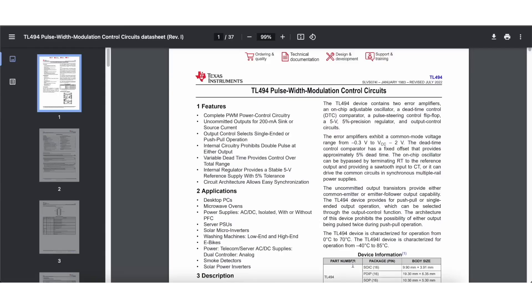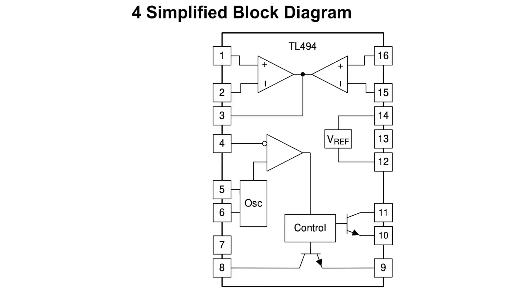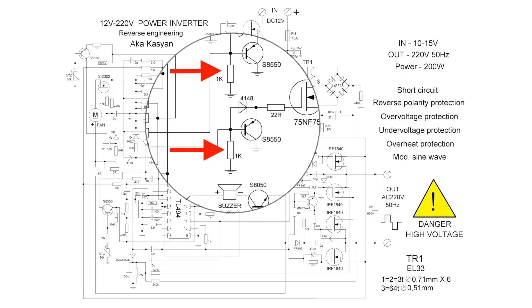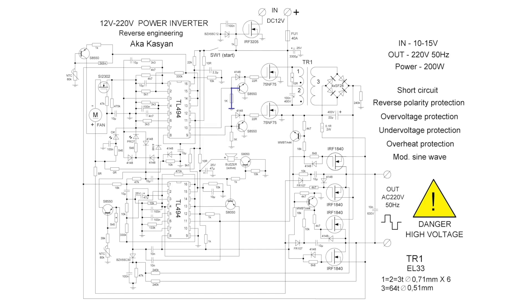Looking at the block diagram of the TL494 PWM, its output stage consists of two separate transistors with open collectors. In our case, these collectors are pulled up to positive. When the internal transistors are triggered, there will be a high level at the outputs; when they are off, the emitters will be floating. That is why there are resistors in the circuit that pull the emitters of the internal transistors to power ground — the low level at the PWM output is formed precisely by these resistors. This low level goes to the base of the driver transistor, causing it to turn on and discharge the gate capacitance of the first transistor to power ground.